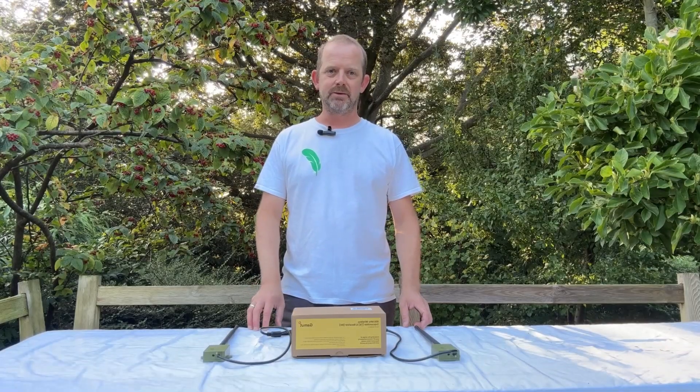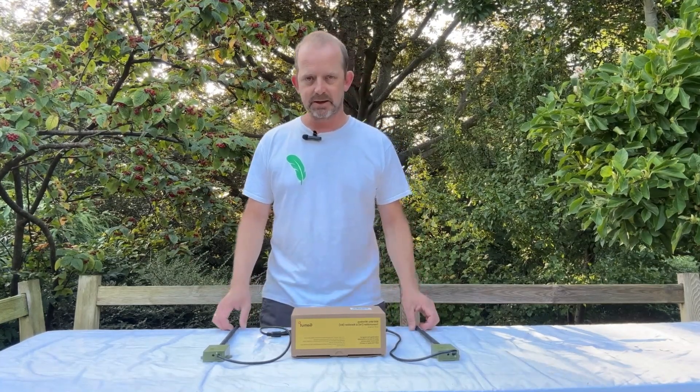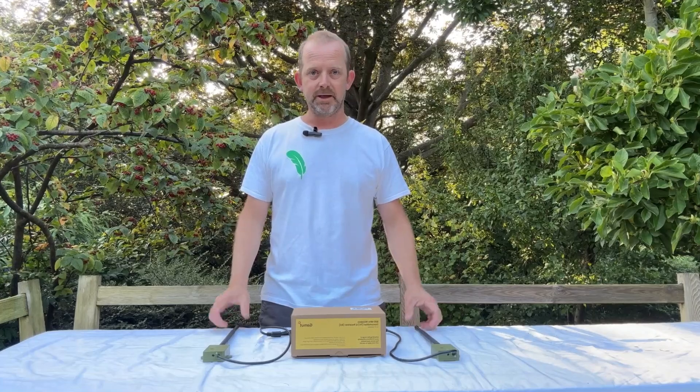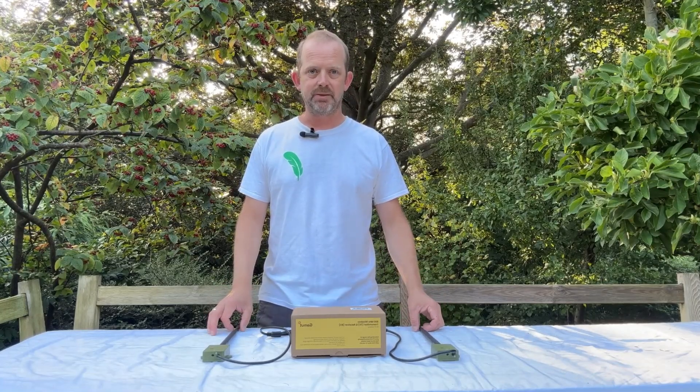Hi, this is Chris from Greenfeathers, and today we're going to be taking a look at the long-range transmitter and receiver pack from Gamut. This incredible package enables you to take any camera — any IP camera, whether it's Greenfeathers or otherwise — and send it up to 300 meters in a line of sight wirelessly.